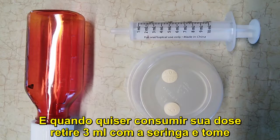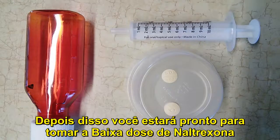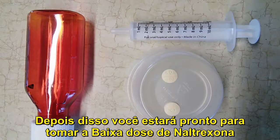It'll dissolve, and then when you're going to take your dose, all you have to do is draw up 3 milliliters into this oral syringe, swallow it, and you're all set to take a dose of low dose naltrexone.